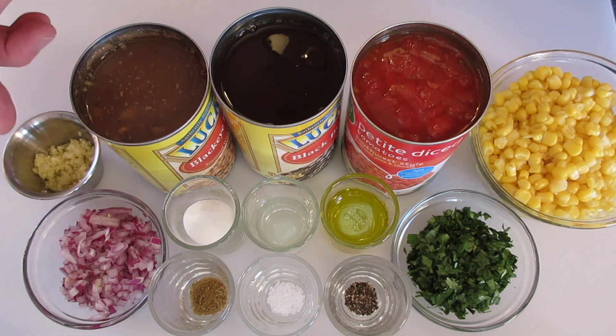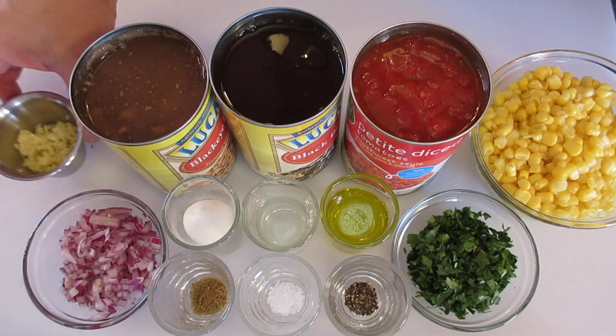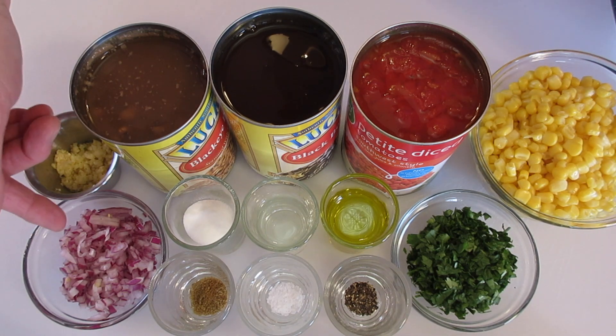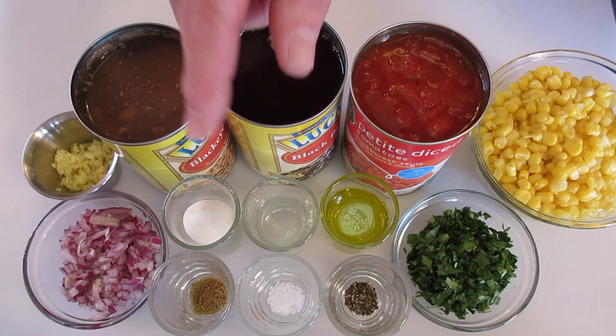2 to 3 large garlic cloves, finely minced — I have it very finely minced. You want to make sure nobody gets a big bite of garlic in their dip. 1/4 cup of finely chopped red onions, 2 tablespoons of sugar, and 2 tablespoons of white vinegar.